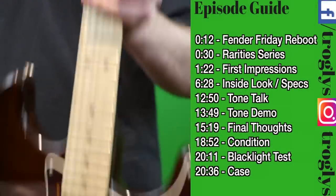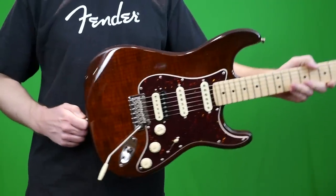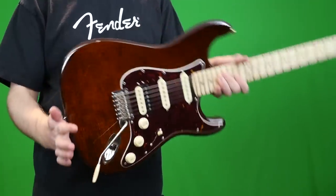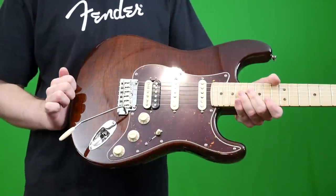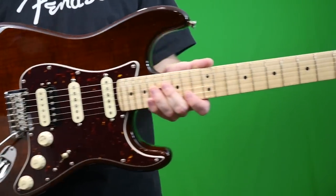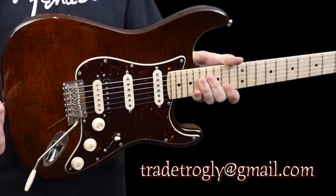Welcome back troglodytes to your daily dose of guitar information, the Trogly's Guitar Show, the new and improved Fender Friday. I'm now going to start documenting Fender guitars, but we're also going to take some Trade Tuesday elements here. So if you see a Fender guitar that I'm featuring and you want to trade me a different Fender guitar for it, you can do so by emailing me at treytrogly at gmail.com.